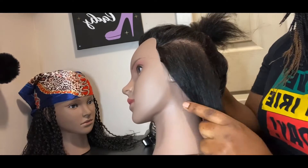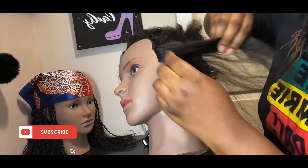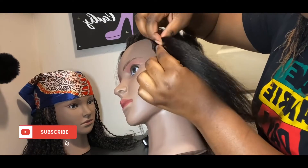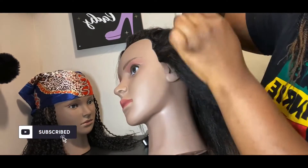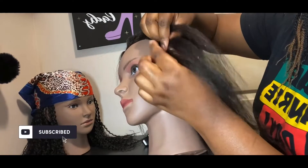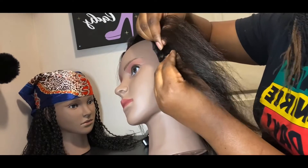I went ahead and sectioned my hair, combed it out and everything, so it's easy to work with. You just make a straight part from the front to the back, and then we're gonna take three pieces of hair from the front of that section that we're gonna braid.